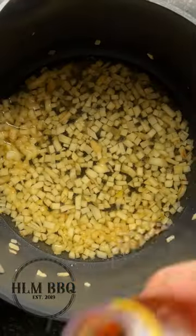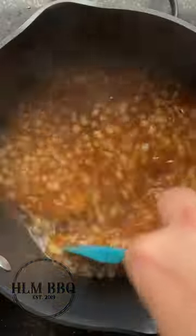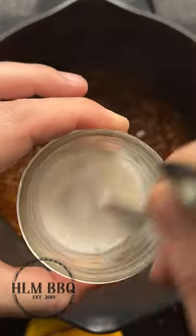Then deglaze with some apple juice and we want to bump up the sweetness, so we're going to do two tablespoons of dark brown sugar. Now I know this sounds crazy, but grab some barbecue seasoning — we're using back rub, which is our all-purpose seasoning.